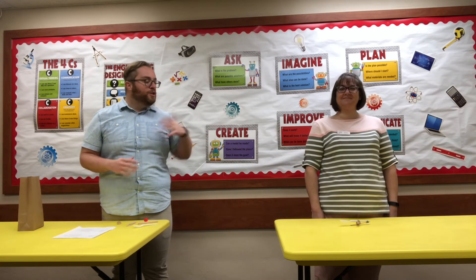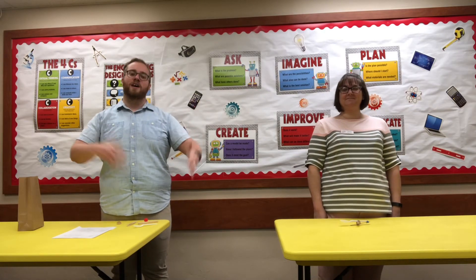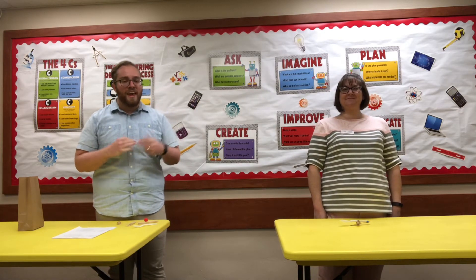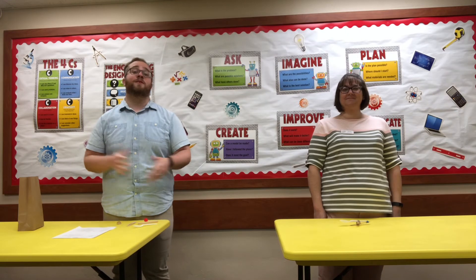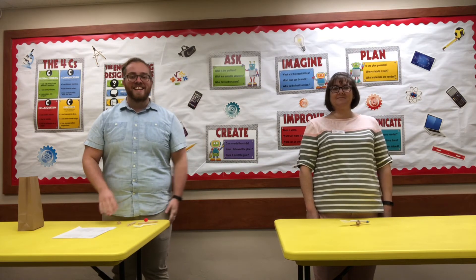As always, be sure to take pictures and show us if you come into the library. We would love to see you guys enjoying these at home. And stay tuned for some book recommendations to go along with the activity today. Thanks! Bye!